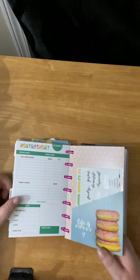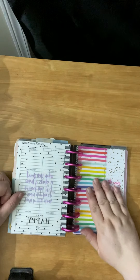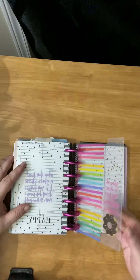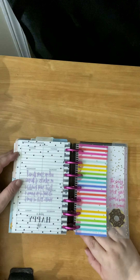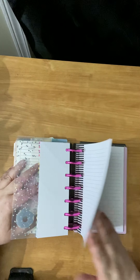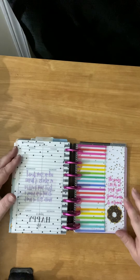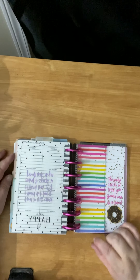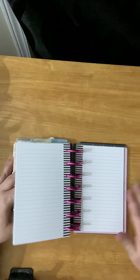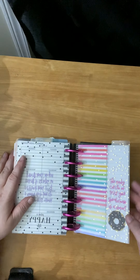There are some grocery lists, and this part here is empty because it's going to be used for journaling. Let's say I have a day where I'm really upset and I need to do some extra journaling — I have paper back here, and the primary purpose for this paper is for journaling. So if I need to write more than just that little bit of area I've got, I can take out these papers and just start writing, and that goes right here. So this is my excess journal area.